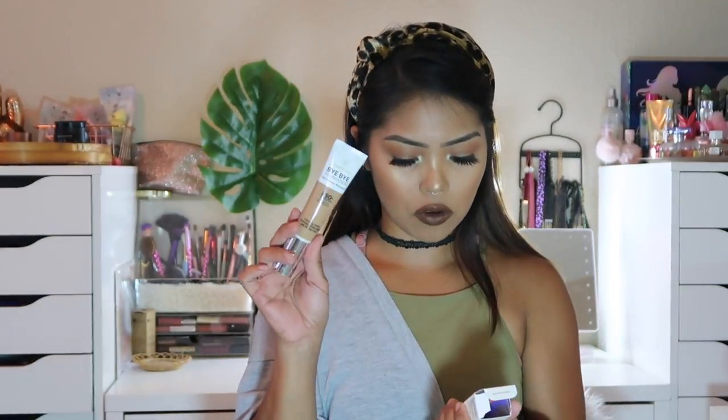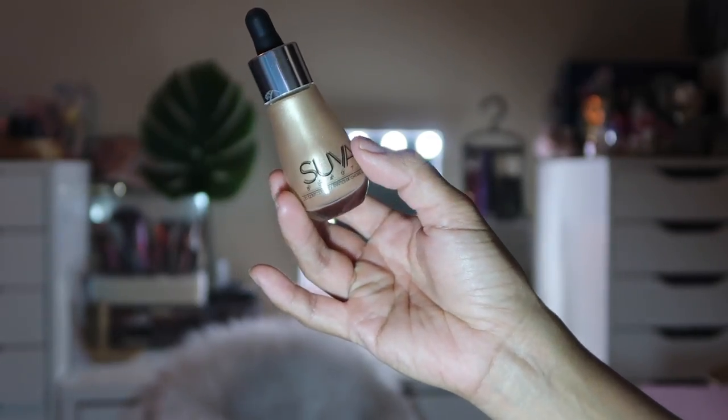Next I'm picking up the Suva Beauty Liquid Chrome Illuminating Drops — super pretty bottle, values at $26. The shade is called Trust Fund. It's a water-resistant formula. I swatched just barely a drop of it — whoa, oh my gosh. I'm going to have to use this with caution because that is seriously pigmented. I literally didn't put a full drop on.